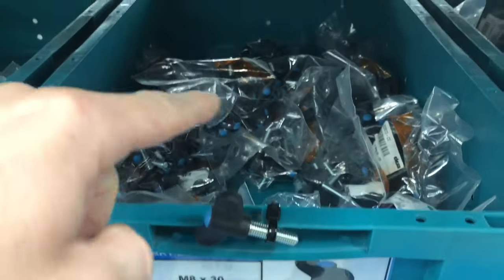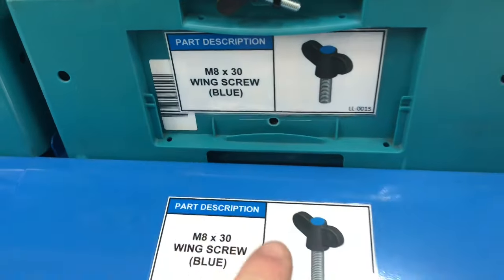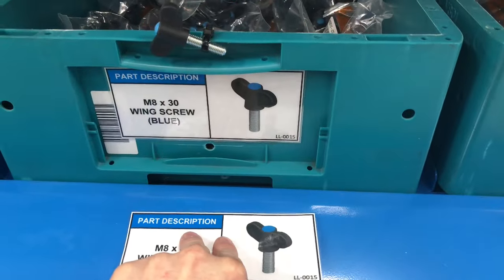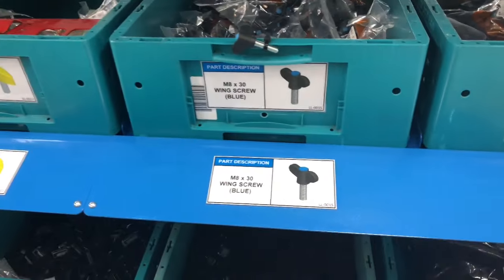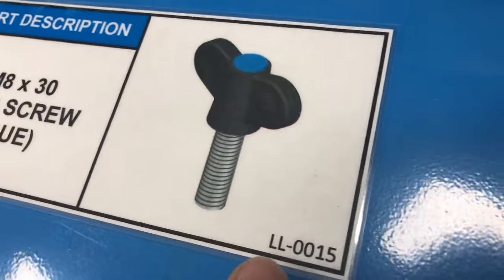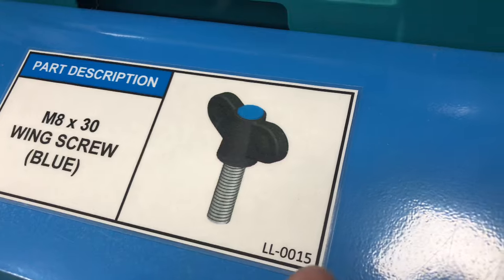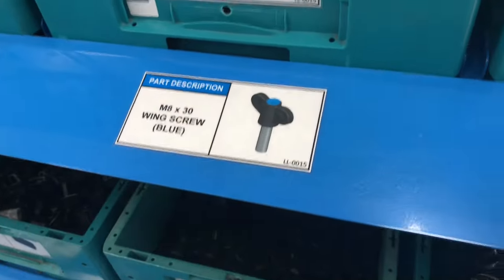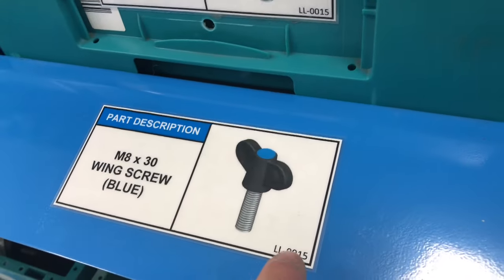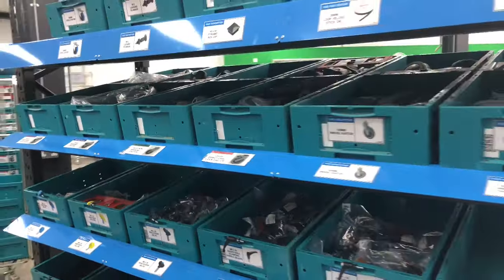We attached an example of each part to the box so you know exactly what's in it. We've added an image and the part description. Even better — all these labels are magnetic, so if we change the layout or the position of where a part lives on the rack, we can easily move the label. We went another level: every label has a lean label number, like LL0015. If a label gets torn or tattered during a 3S, we just look it up on the computer and print a brand new one. It's a brilliant improvement and we're excited to roll it out across the whole factory.